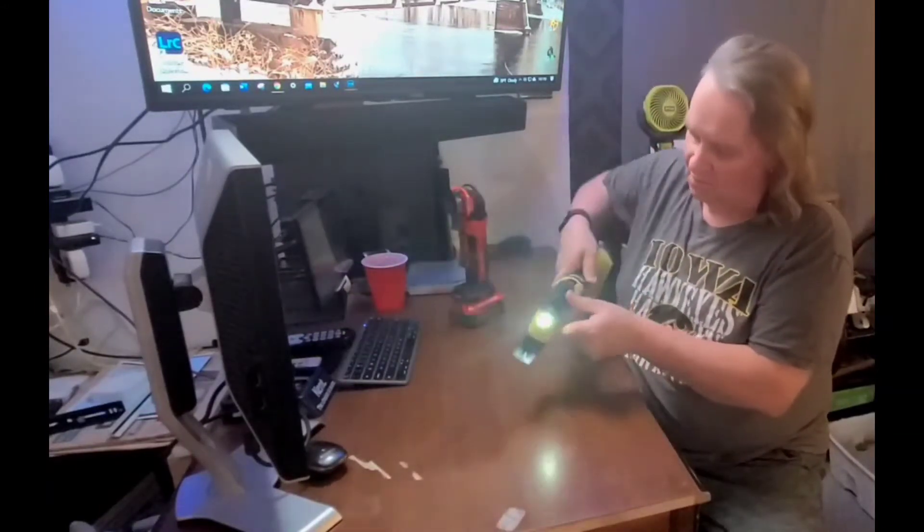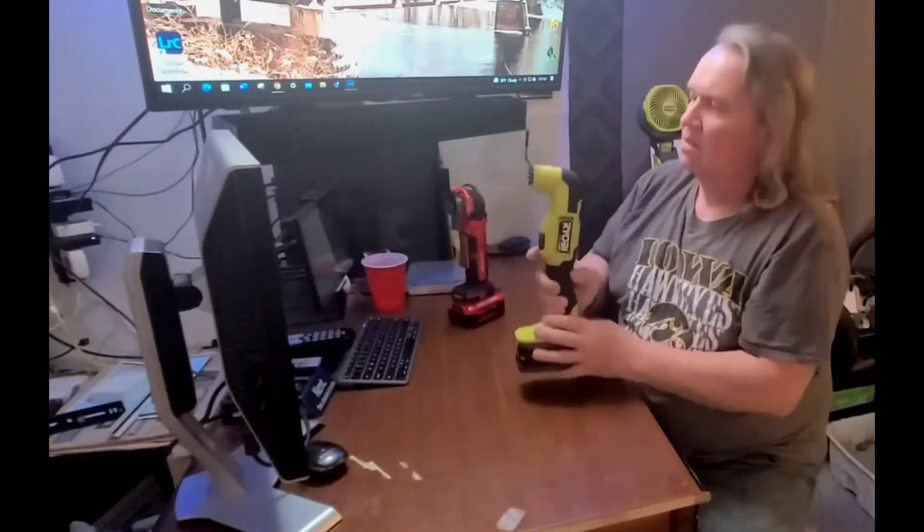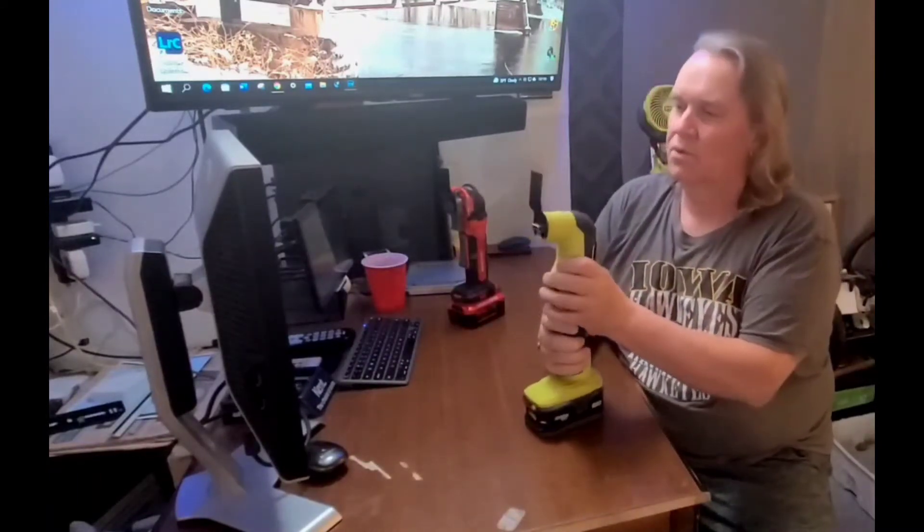It's got a single LED for a light, so it's got a nice little light if you're working in the dark.